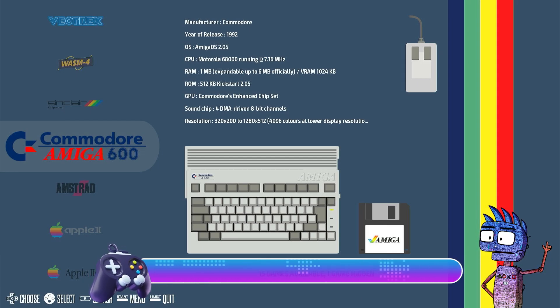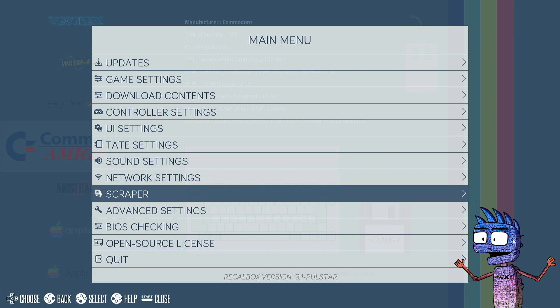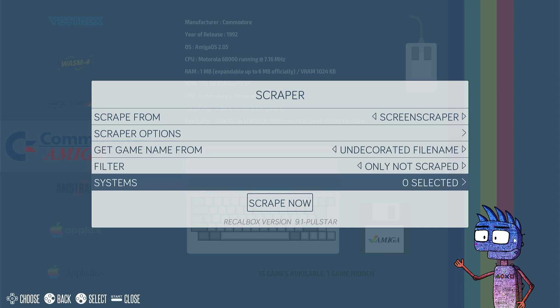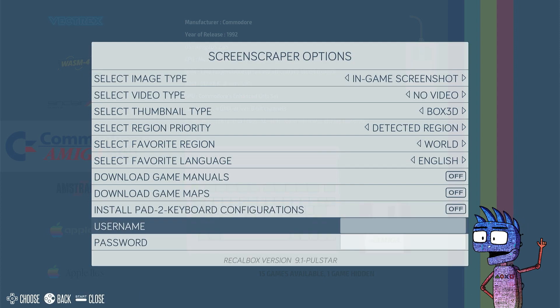Now we can customize our UI using the scraping method. Selecting Scraper from the main menu, we can automatically download from the website ScreenScraper covers of our games, plus videos and more information. Remember that before scraping, you need to create a free account on the website ScreenScraper.fr, and insert your login credentials on Recalbox.